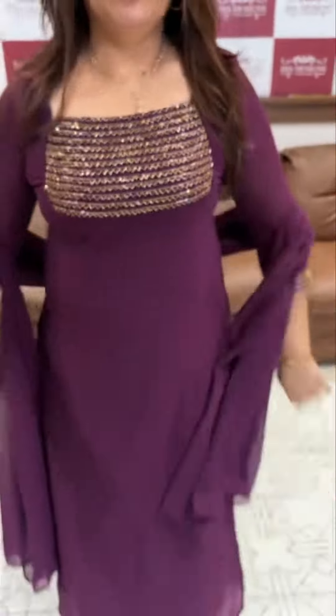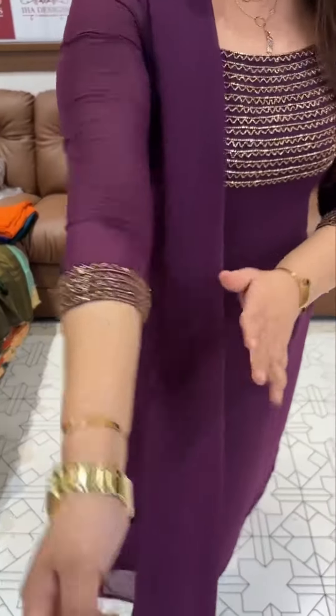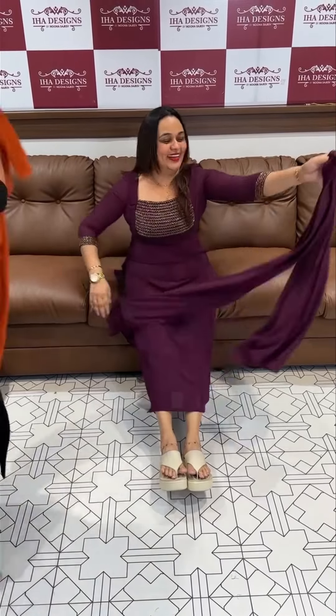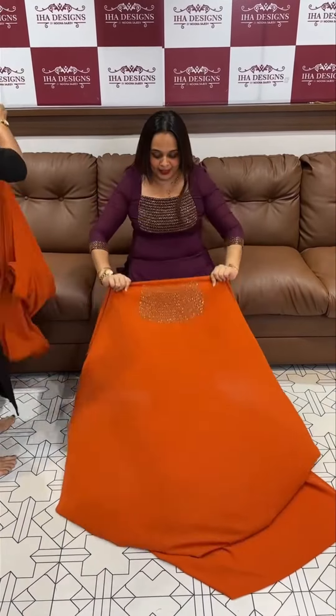Deeper purple — we have to work with silk pattern, sleeve, top-bottom with lining and stitching. The price is just rupees triple nine only. Purple — just wow, wow colors, beautiful!